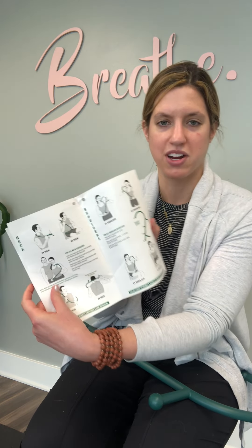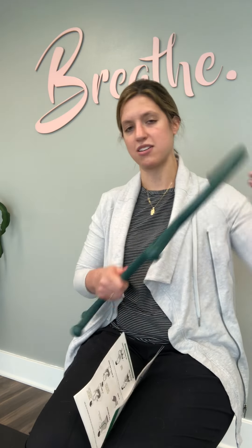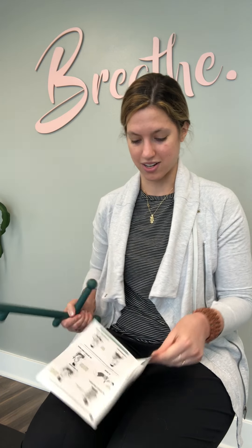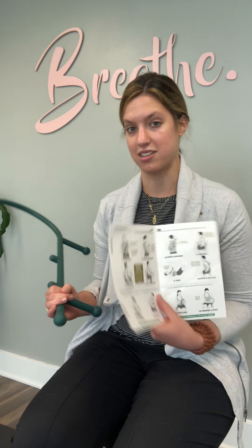I always identified this as a tool to use for working on your neck, but there are also a lot of other fun ways that you can get different parts of the body. Honestly, like anything that you're having trouble with that you would normally have a massage therapist working on, you can look up through this booklet and find a way to massage that area.